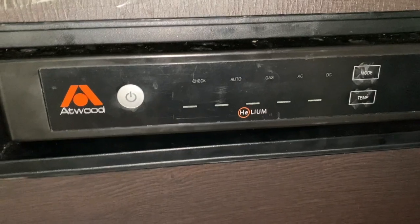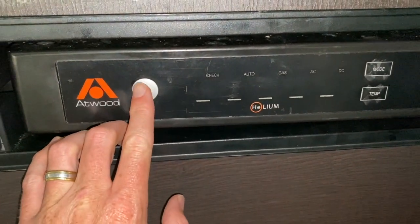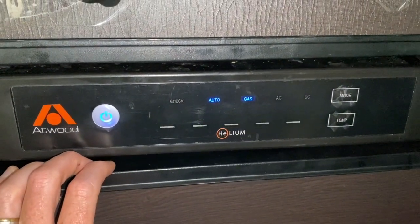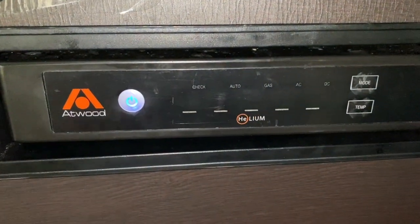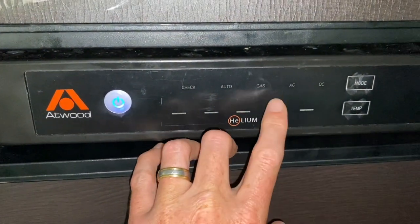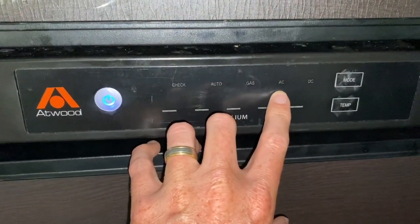Here we are. I have the gas turned on and the electric plugged in. Let's turn it on and see what happens. So it should go to AC, but it's not. Right now it's trying to turn on gas — it's pulling gas from the propane tanks, but it will not go on to AC, and it is plugged in.